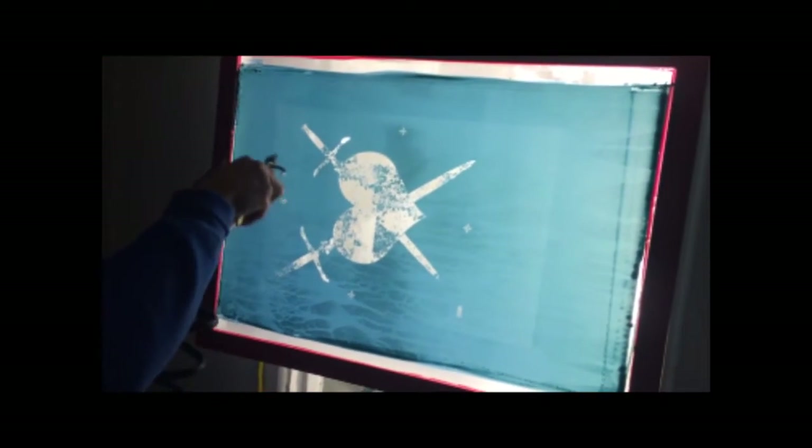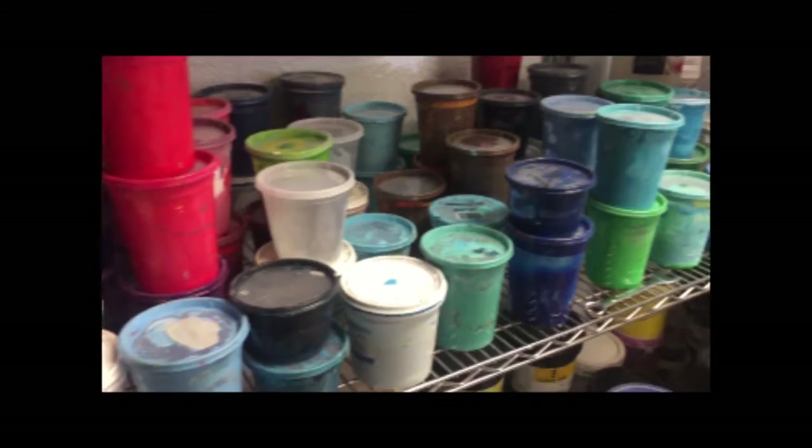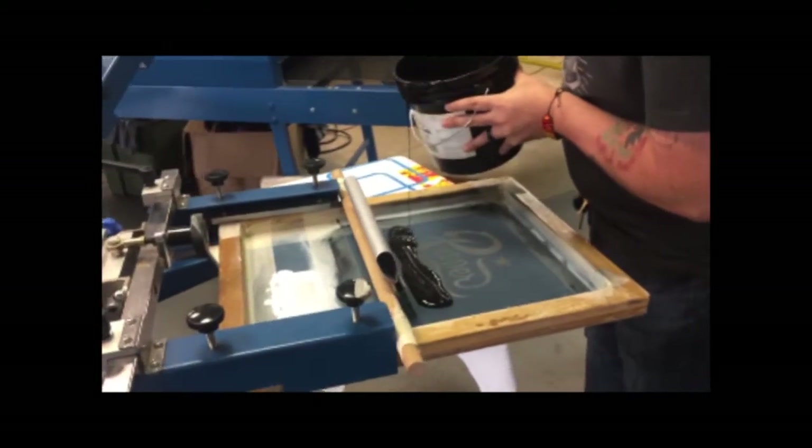That mesh is coated with a photo emulsion. It's like a light-sensitive Elmer's glue. When you see a design on a shirt, every color within that shirt will get its own screen.